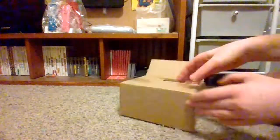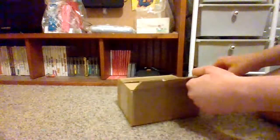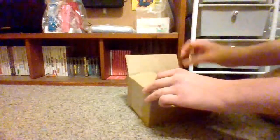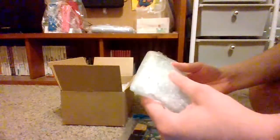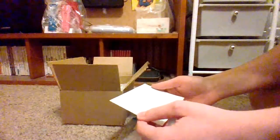I was originally going to buy the launch version - you guys already know what this game is from the title. I was going to buy the launch version, but then I found this one which came with the manual. They packaged this really well. 'Your order made my day. I hope this package makes yours.' It probably will.